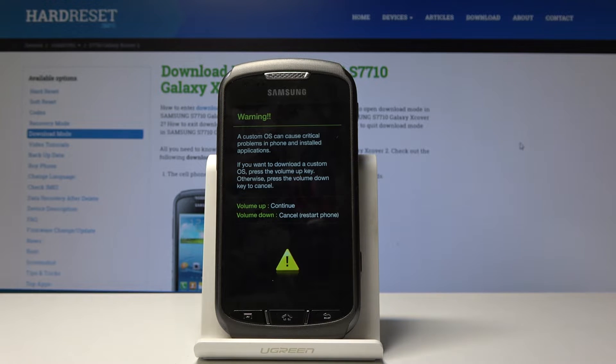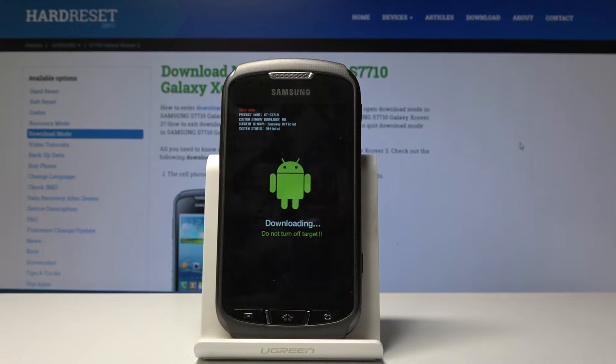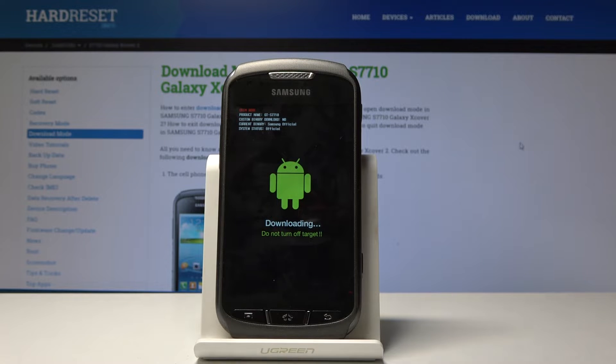You'll get a warning message, so just tap volume up to continue. Now we're in the download mode, as you can see right here. That is how you access it.